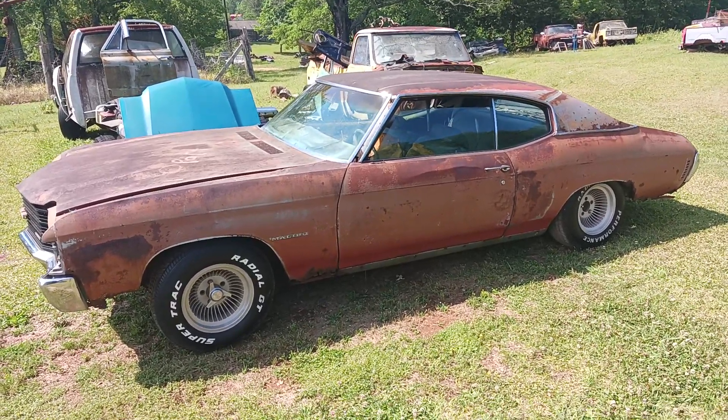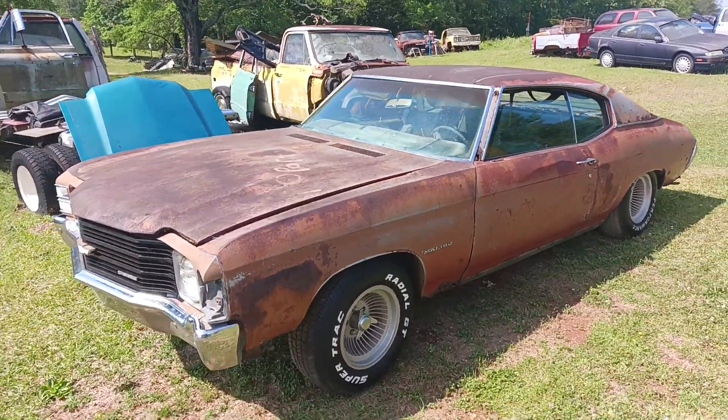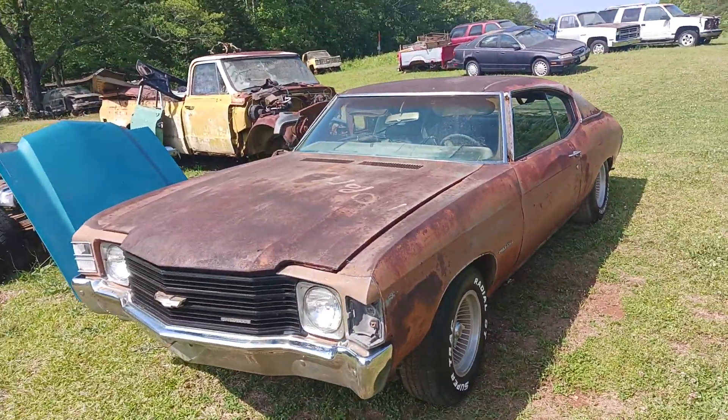Today I have for you a 1971 Chevelle Malibu — Malibu Chevelle — however you want to call it.